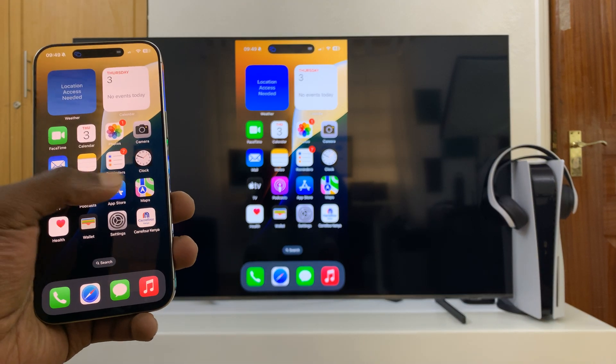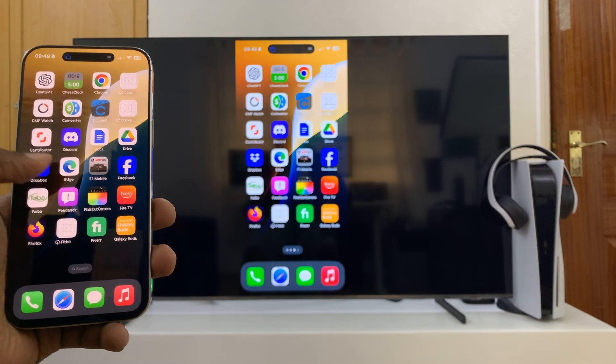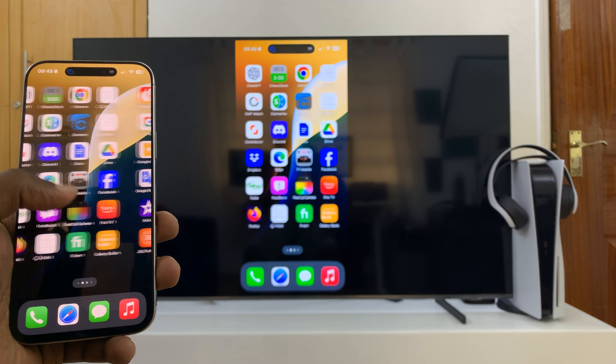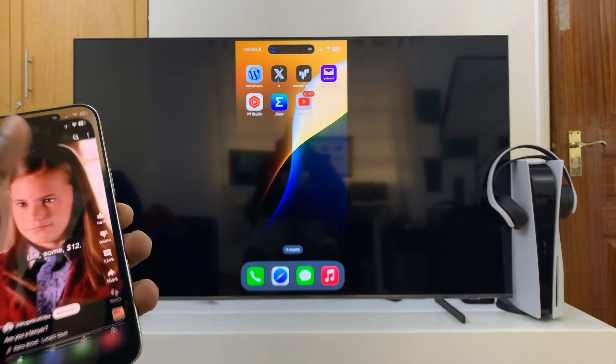As you can see now, my iPhone 16 is being screen mirrored to my TV. This works on literally any smart TV that supports Apple AirPlay. It's a wireless connection, wireless screen mirror, and it's quite fast. You can open even apps that go in landscape mode, like YouTube.